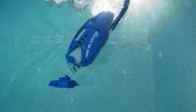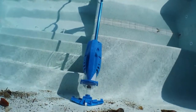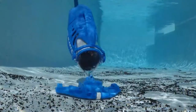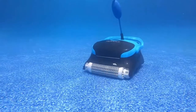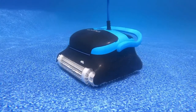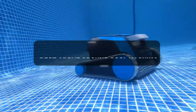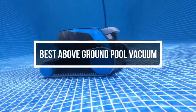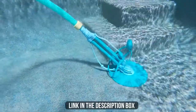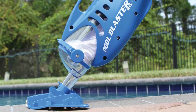Above-ground pool filtration systems do a lot of the work to remove dirt, oil, and bugs from the water, but a portion of debris always falls to the bottom of the pool. However, you can quickly clean up this dirt and debris with an above-ground pool vacuum. These vacuums are available in several different types to suit the pool owner. In this video, we will show you the 7 best above-ground pool vacuums you could buy now.